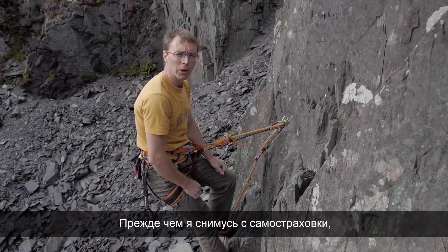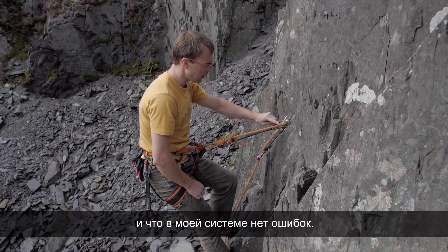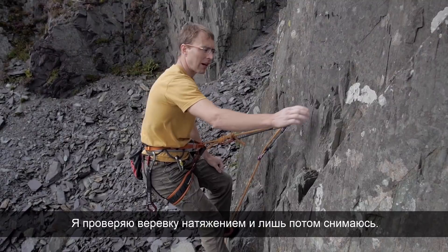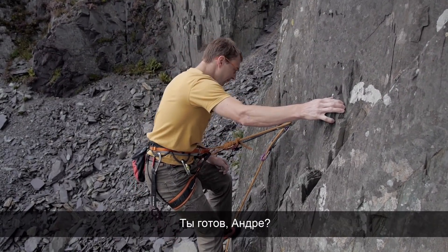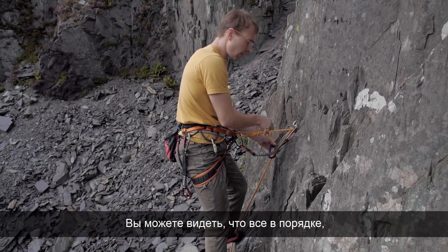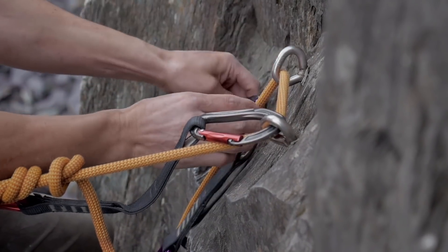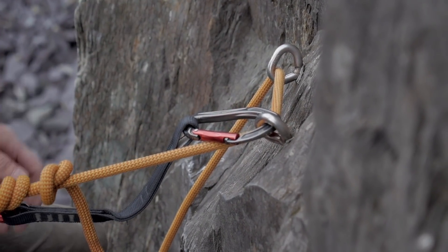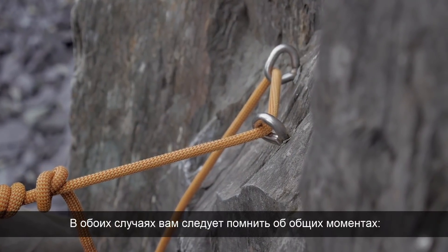Before unclipping these final points, I like to check that my belayer is awake and there are no issues with the system. What I like to do is get taken on the rope before I unclip. 'Can you take in there?' You can then see it's all good, you know your belay is good, you can unclip the quickdraws, and you'd now be ready to lower down.